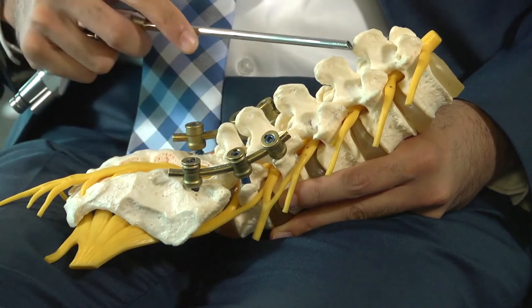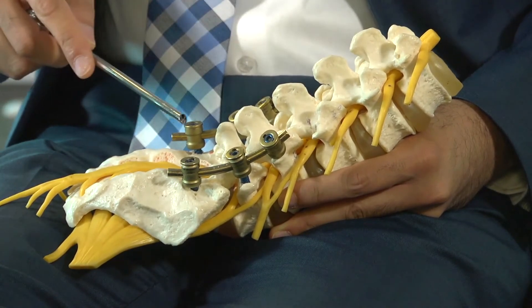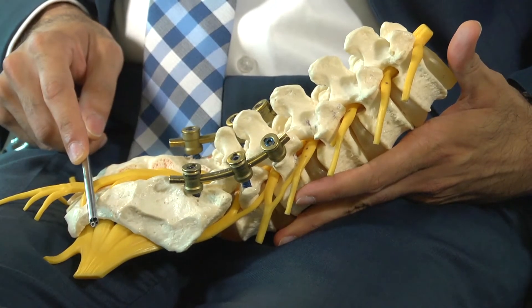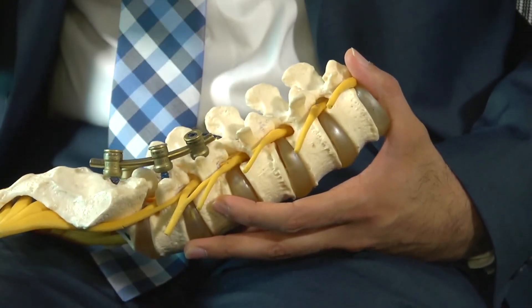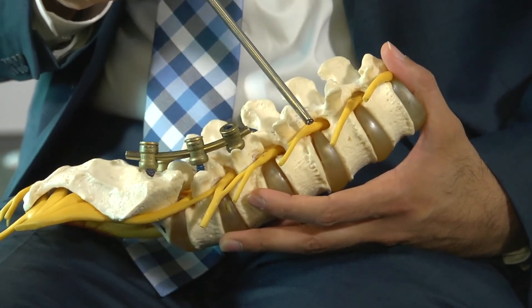To demonstrate endoscopic spine surgery, I'm going to show this on this model right here. On this model, we have a portion of what we call the lumbar spine, which is the lowest part of our spine. In endoscopic surgery, what we're essentially doing is putting a camera in the spine to treat a problem where there's compression on the nerve.